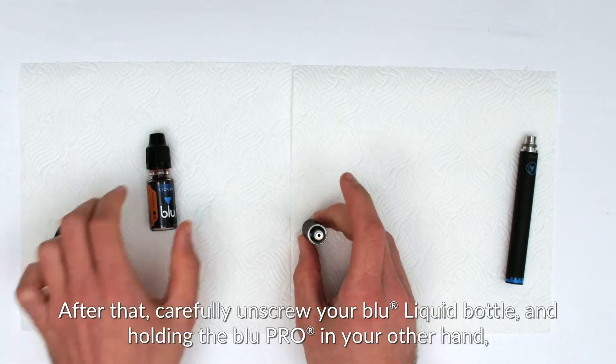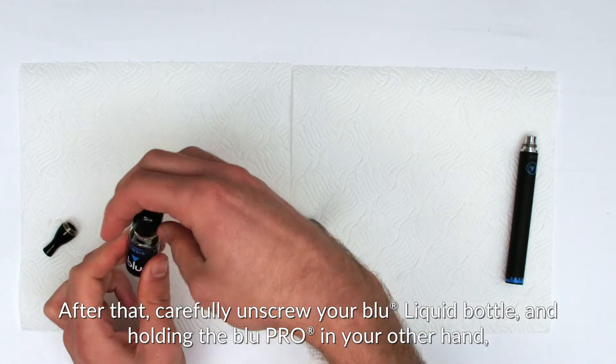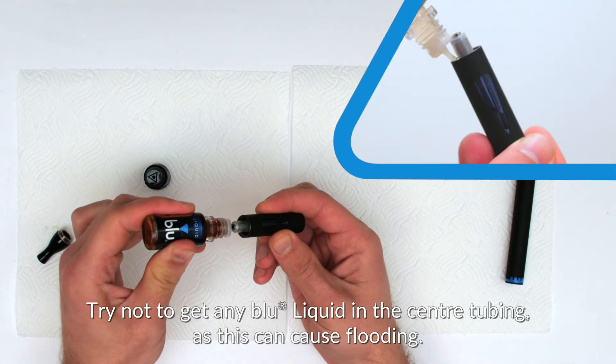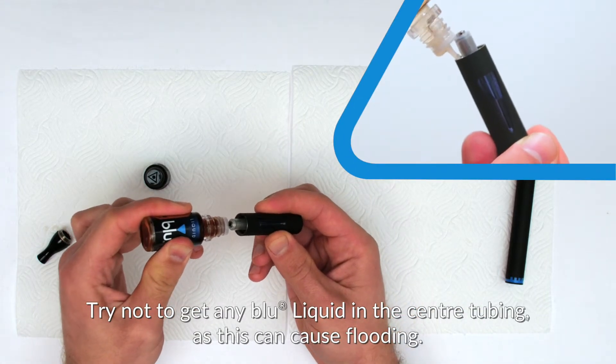After that, carefully unscrew your blue liquid bottle and, holding the Blue Pro in your other hand, place the nozzle against the inside wall of the clearamizer. Try not to get any blue liquid in the center tubing, as this can cause flooding.